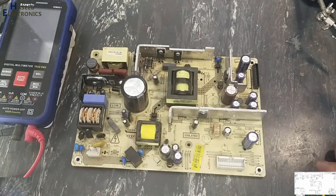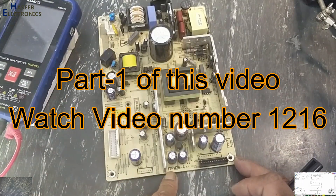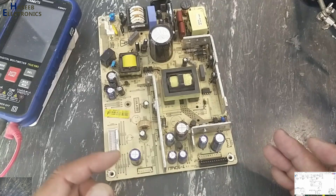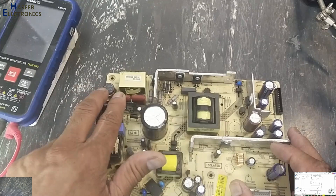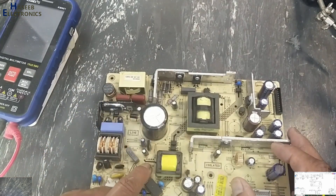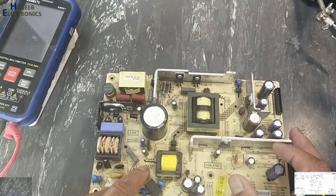Assalamu alaikum wa rahmatullahi wa barakatuhu. Welcome back to my channel. This is our second video on Westrell 17 PW26-4. In the last video we discussed the input section, bridge rectifier, and DC rail, and I removed this IC. Today we will repair this standby section — here is the DL321 IC.